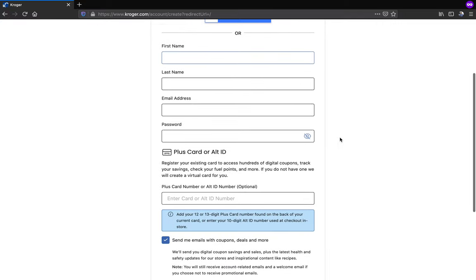Make sure to enter your plus card number or alternative ID number here so that your shopper's card will be linked to your digital account.